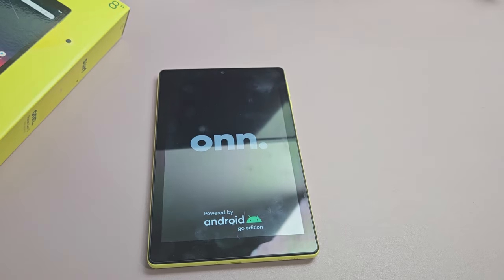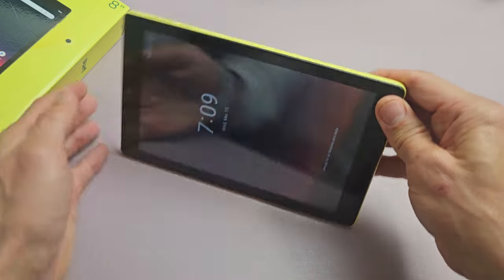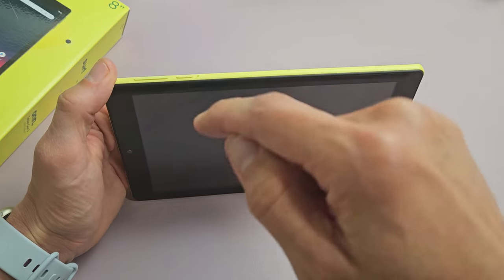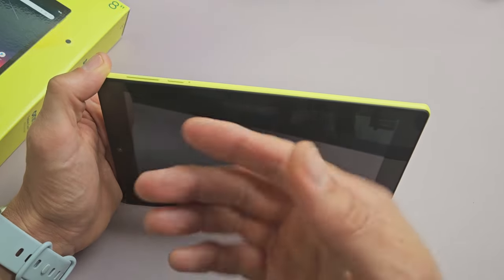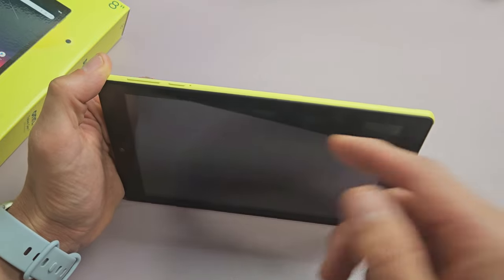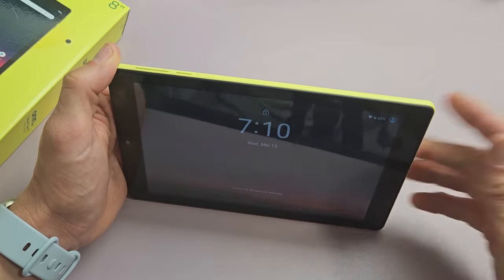If you still have a black screen, no problem — we're going to go to step number two. First, locate your power button and just press it kind of hard, three times. No more than three times, because some of you have SOS enabled — if you press it four times it's going to call the emergency line, like 911 in the US. So press the power button three times, kind of hard, just like that.